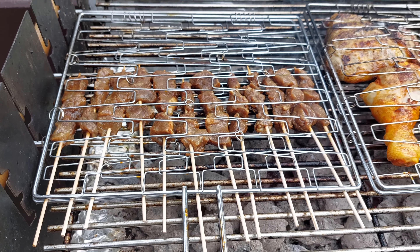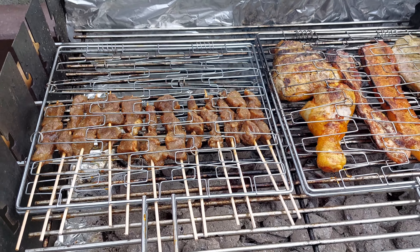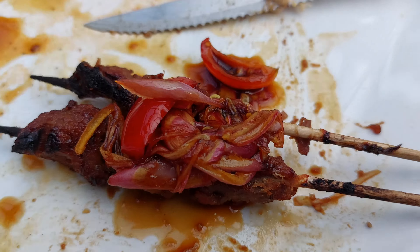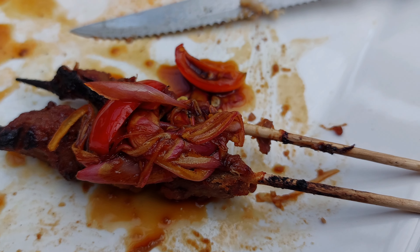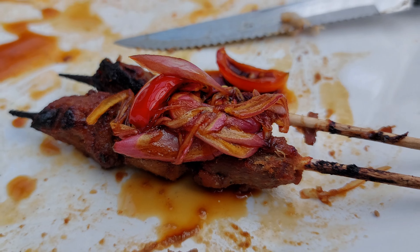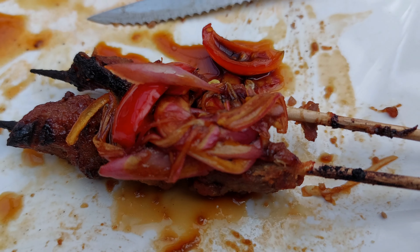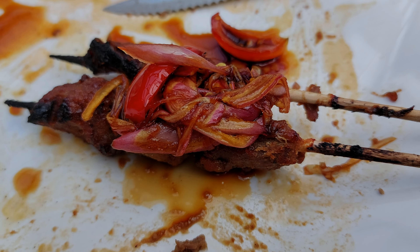We grill the satay until the color is brown — voilà! Then we put the sauce on top. Very fresh, very good! Thank you for watching, see you in the next video.